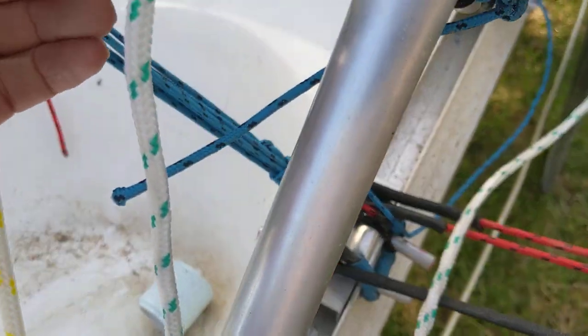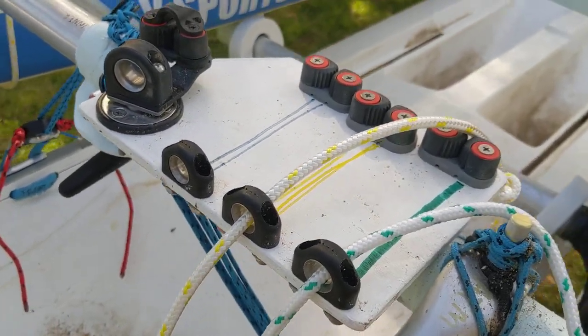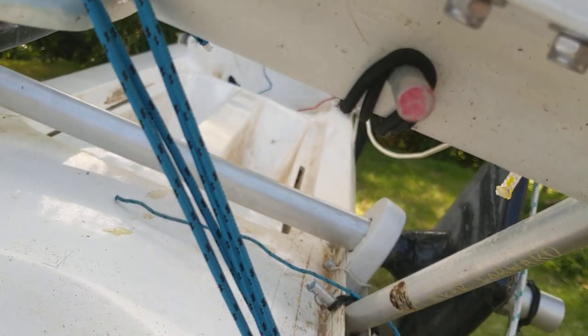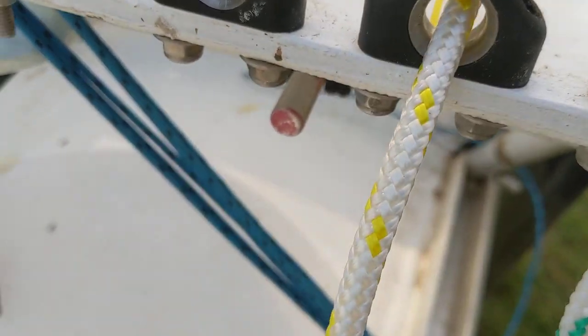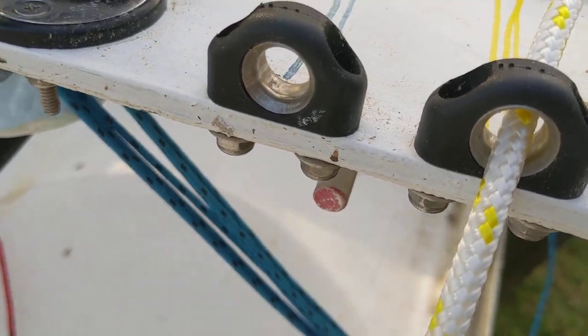Here we've got a fitting which holds all of the conventional eyes and cleats for the boat. This is rotatable and pinned in place, and the reason for that is because I wanted to be able to spread a trampoline over the top of it for camping on.